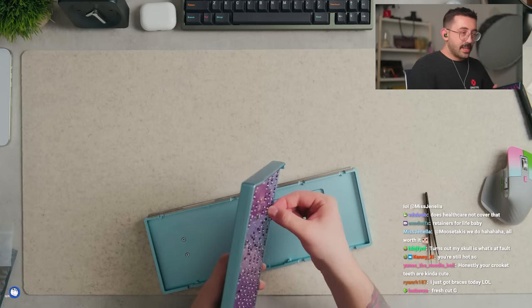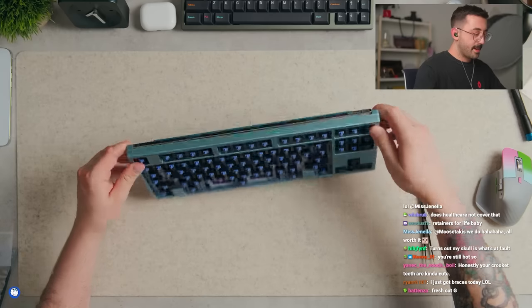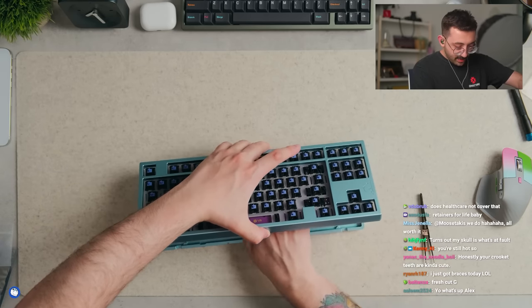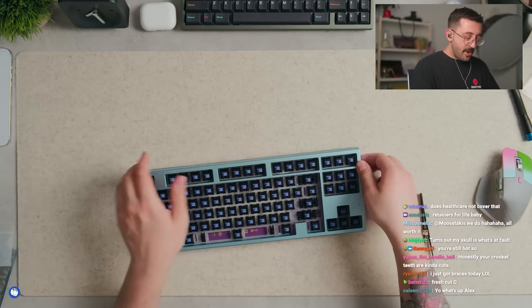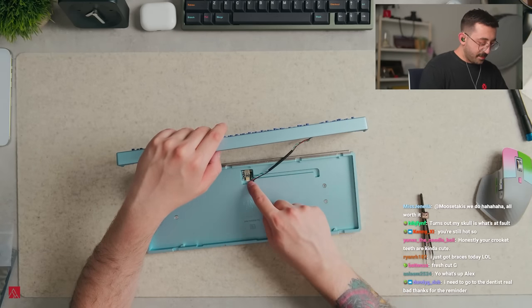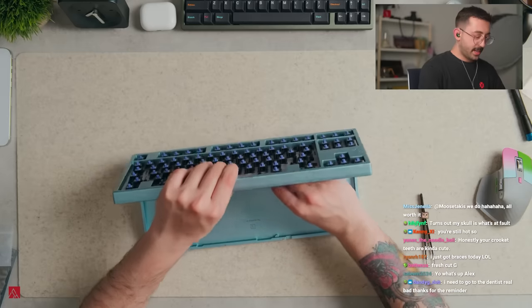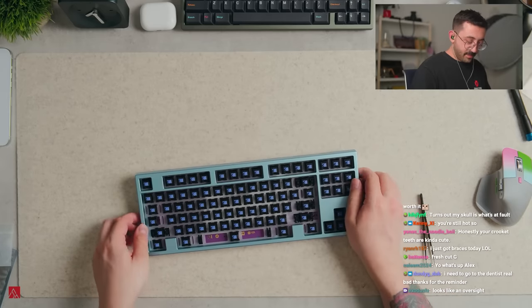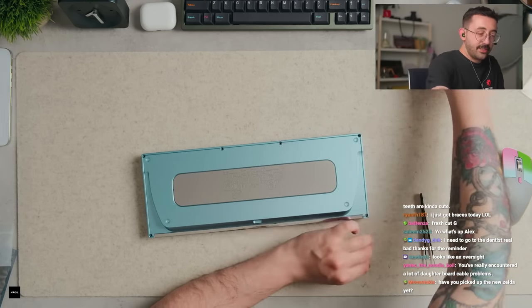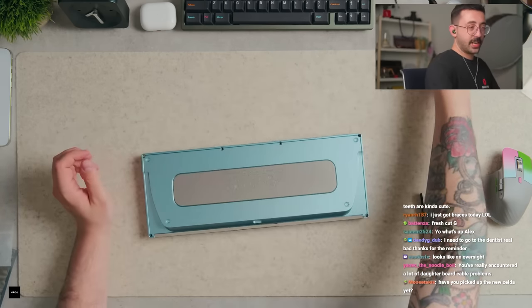Yeah, like by all means do whatever you guys need to do to feel better about yourselves and feel good - it is nice to have a nice smile and stuff. The only thing I don't like about this board is how the daughter board cable sits. Here I'll show you what I mean - it kind of has to go up and then this way, where I feel like the cable channel should have been this way and then down, or just starting at the bottom. So it's kind of a little awkward. We did it - nice, daughter board cable problems.